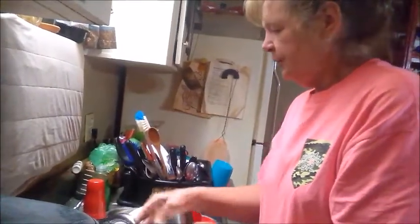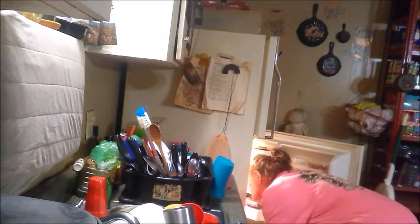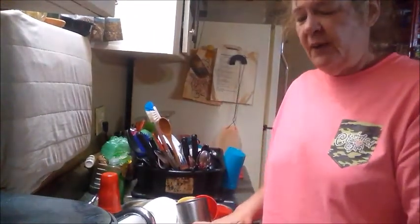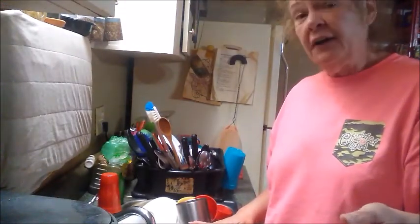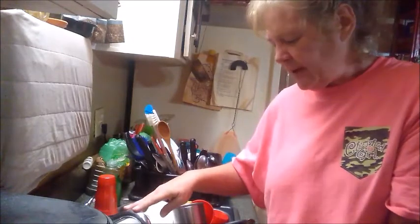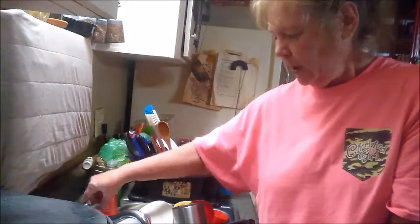I have got my pot - I don't know, it's probably a quart pan here. I'm going to fill it up with water - about three quarters of the way. So, we got our water done.